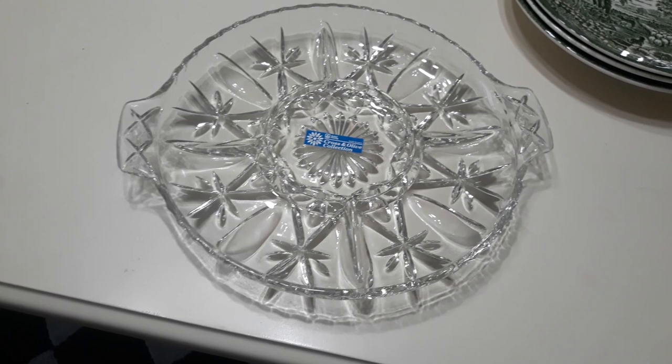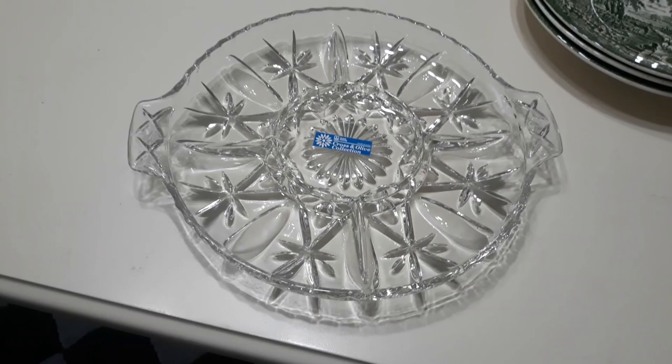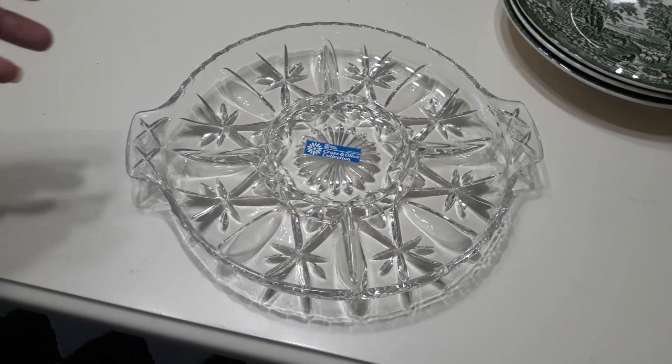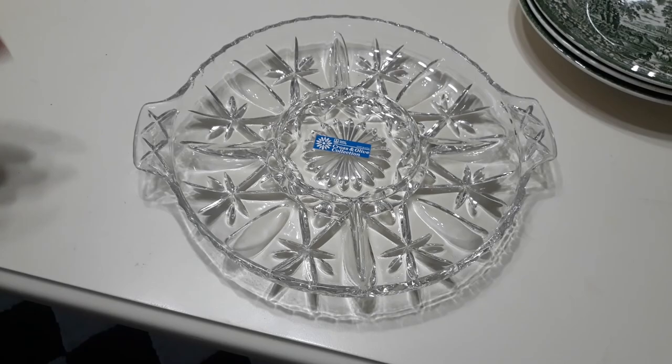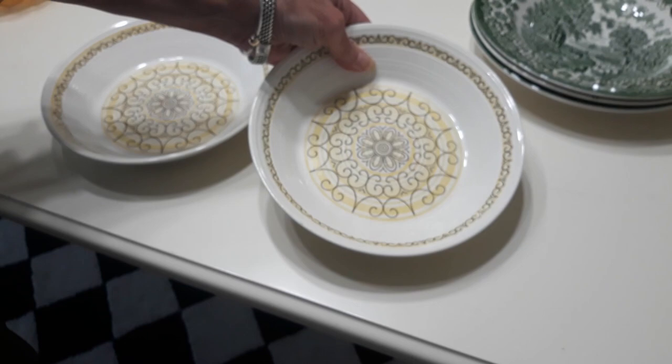Interesting platter I picked up at the Goodwill. It's Anchor Hocking, as it says right there, in the Cross and Olive Collection. I have never heard of the Cross and Olive Collection. Although I found other pieces listed through all my research, I can't even give you a date when these were produced, but obviously they're more on the newer side. This is a 10 and three-quarter inch, five-part relish dish, and they sell for about $10. I know they're discontinued, but I can't give you an exact date on when they were made.